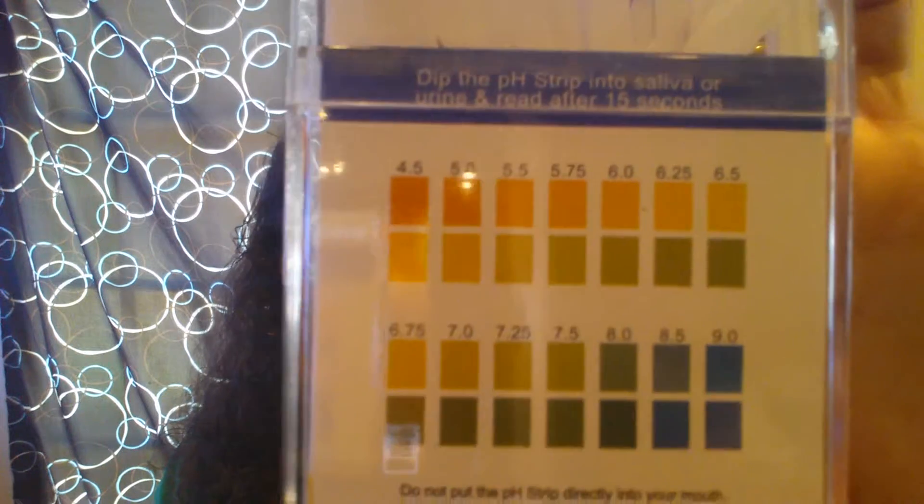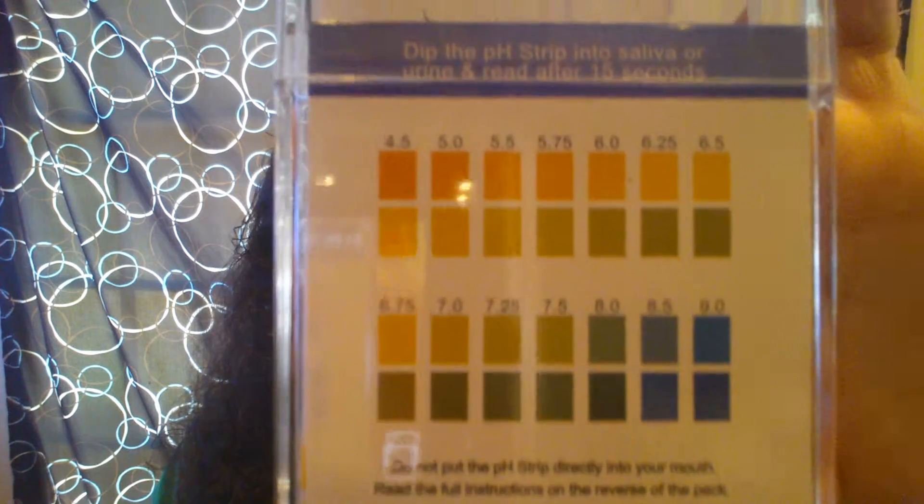On the back here it just gives you the range of what they all mean. It says on the package to test urine, test the first and second urine of the day and record the average reading. Briefly place the pH strip in the urine stream, shake the excess fluid and wait 15 seconds to read your pH.